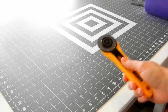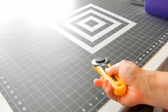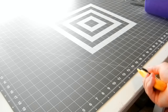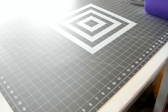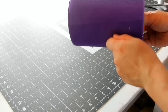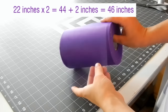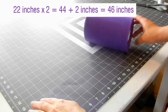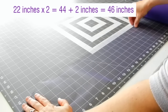When cutting the tulle it's really nice to have a cutting mat and a rotary cutter. If you don't have one, that's totally fine — you just measure and cut with scissors. I wanted mine to be 22 inches in length, so I'm going to double that and add two, and I'm just going to roll this out to 22 inches.